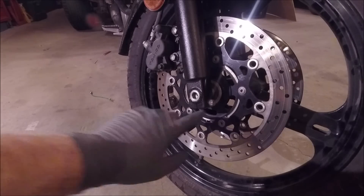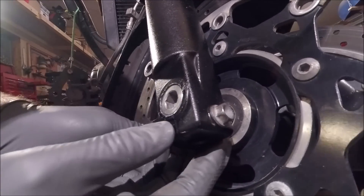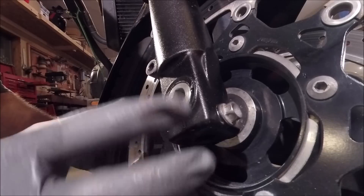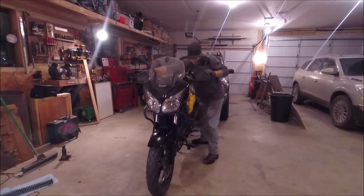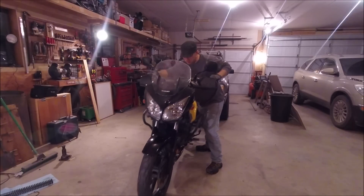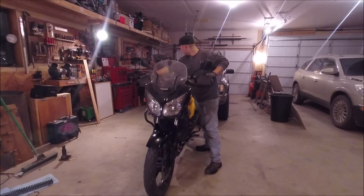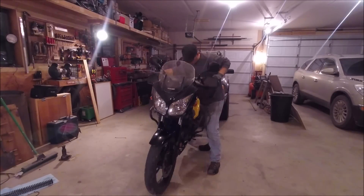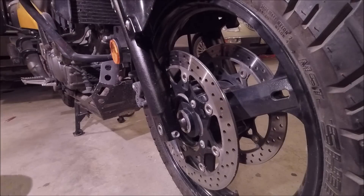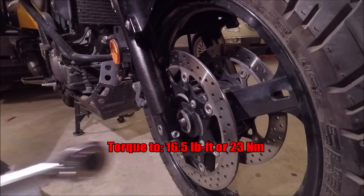Now before we tighten up this pinch bolt, you'll see that there's a little bit of play in this fork. We need to get on the bike and compress these forks so that it can find where it wants to sit. Now we can go ahead and tighten up this pinch bolt to 16.5 pounds.